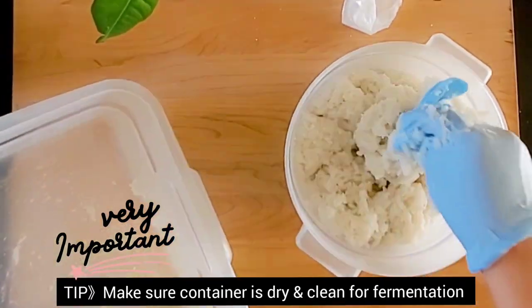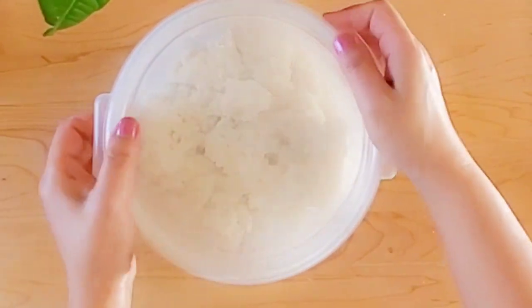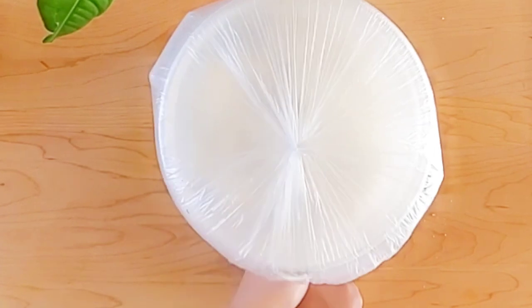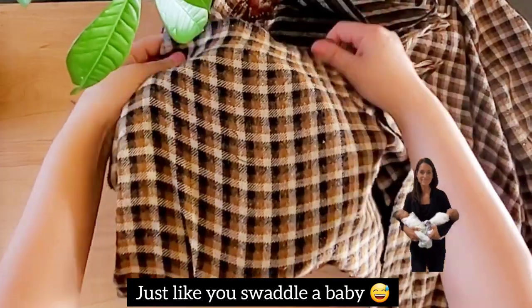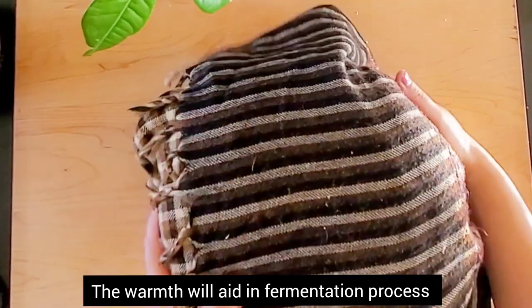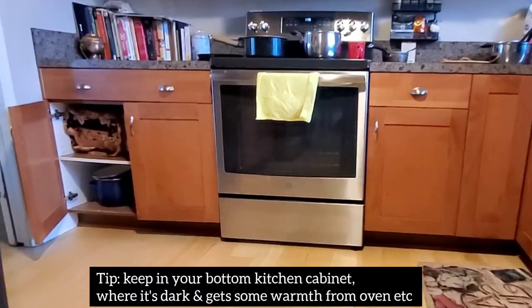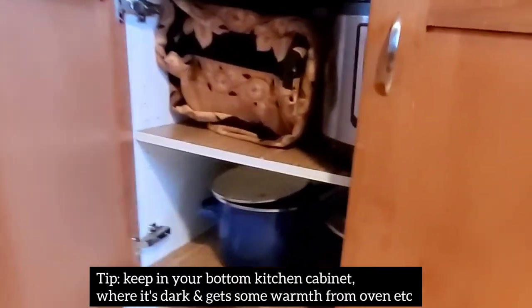Next we are going to store our rice in a clean and dry container with a lid, and we are going to wrap that container really well and bundle it up, because the warmth will aid in the fermentation process. That's why it's important that you bundle it up really good. Because Chang is had a little stronger than Changgu, I ferment it also a little bit longer than if I was making Changgu or Kunde.